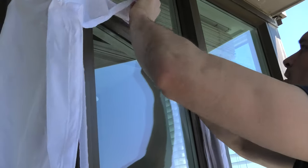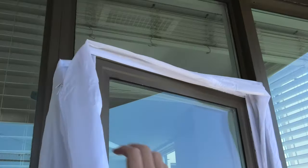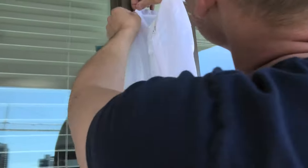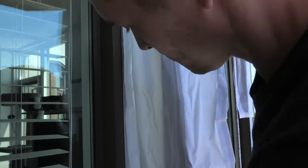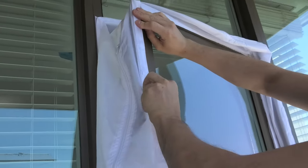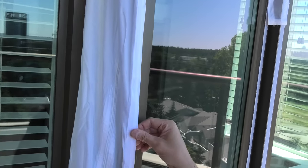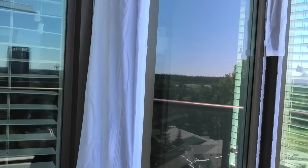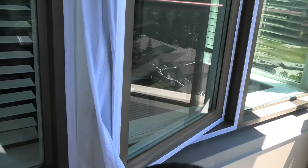We continue installing like this, proceeding around the window — attaching the material to the frame and then to the window itself. As you can already see, we already have one side covered. I'm going through it quickly just to show how it works, and I'll probably have to reattach it properly afterward.